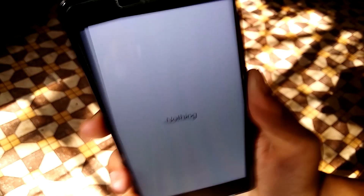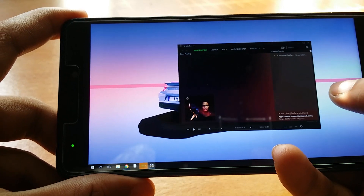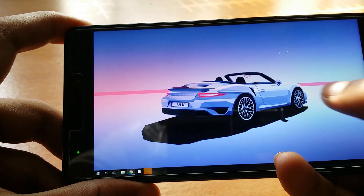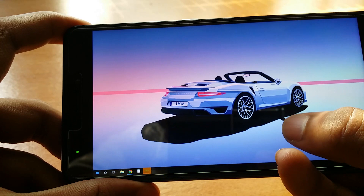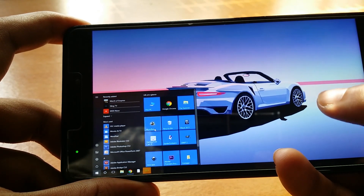With that out of the way, let's move on to the actual review. I test apps minutely and microscopically, and I have to say that this app blows my mind in every single way. To begin with, you can control the mouse pointer using the touchscreen — you can scroll on the screen to navigate the pointer, single tap for left click, and long press for right click.